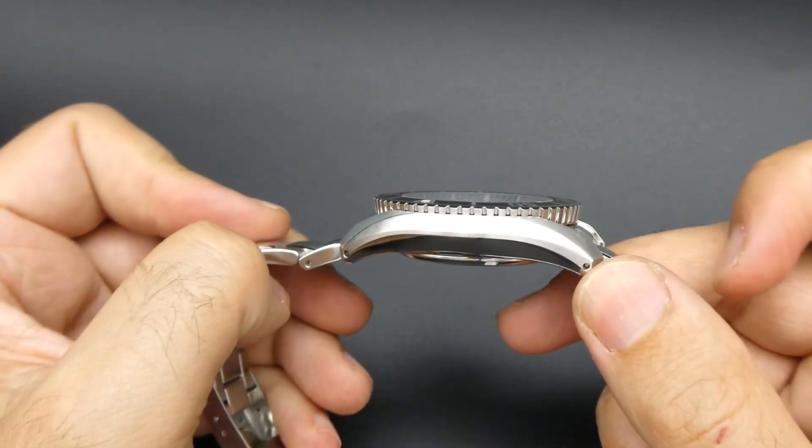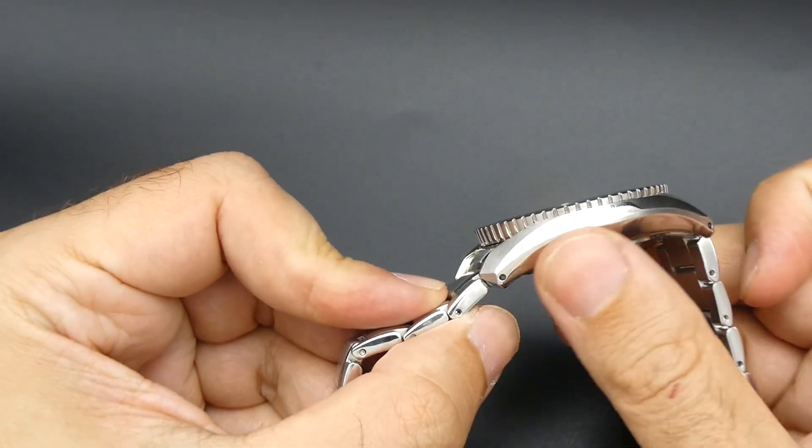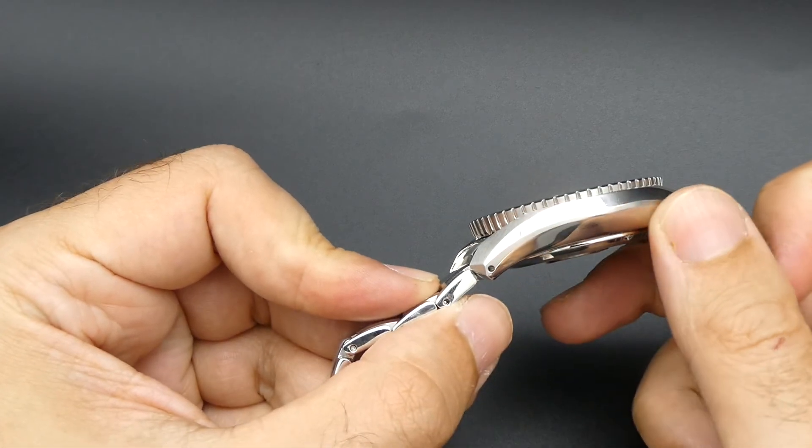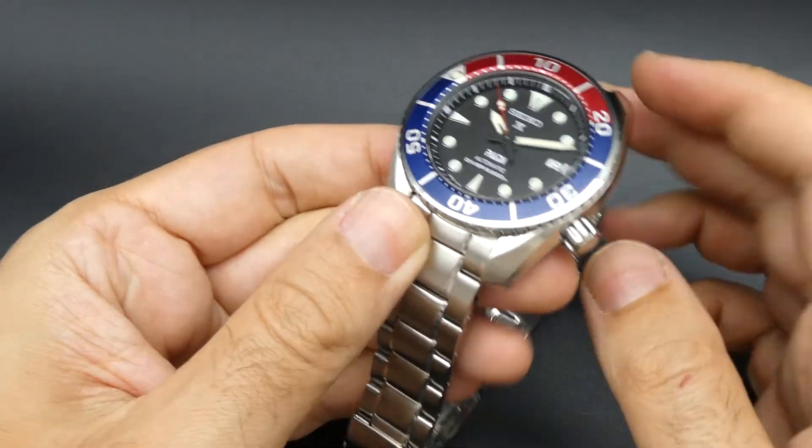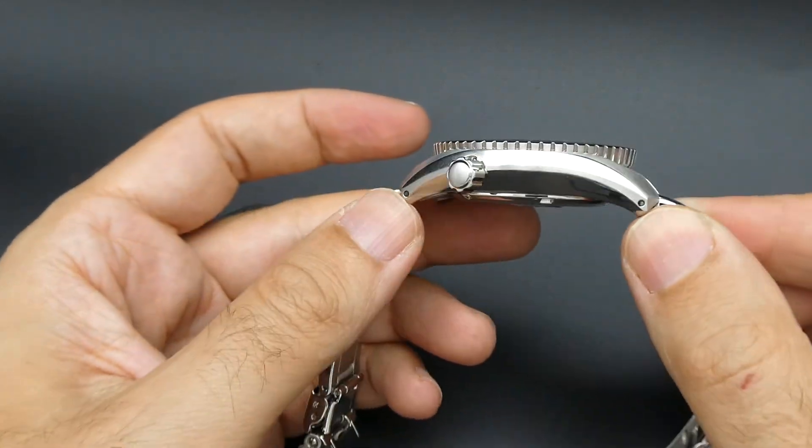Polished and brushed case. The polish doesn't really get that scratched up because it sits on your wrist kind of hidden. So a very durable watch.